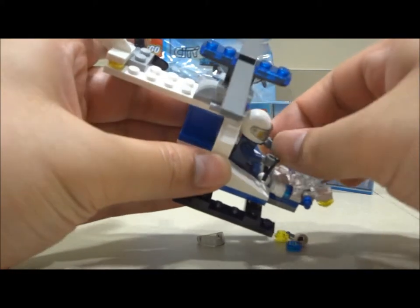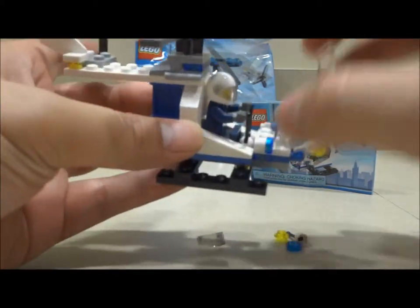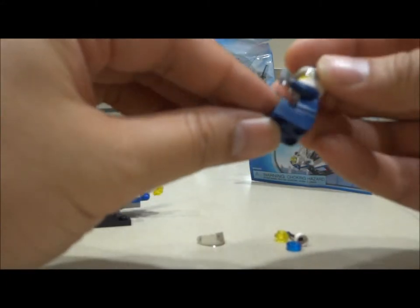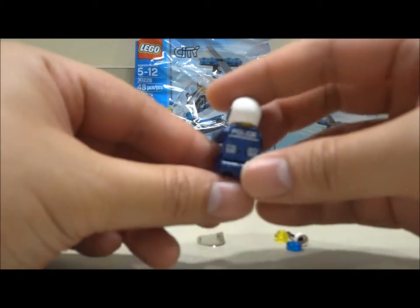That means you've basically hyperextended the leg piece of your minifigure. So he's as far as he can go and there's a little bit of stress which makes it go even further. Not really liking that.